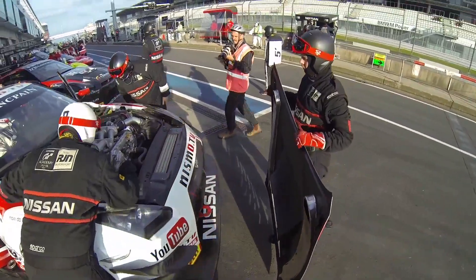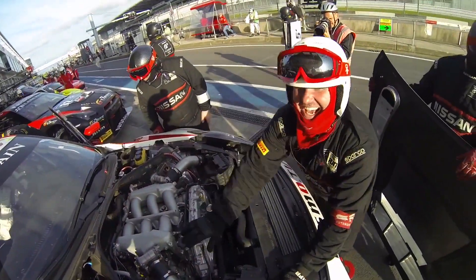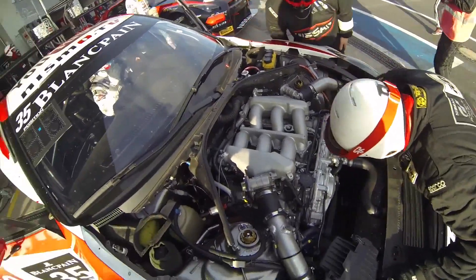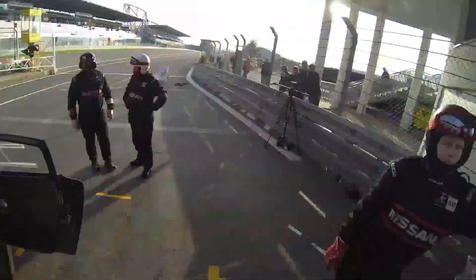Here we're just checking for anything amiss in the engine bay, making sure everything's tight, there's no leads unplugged or anything along those lines. Having a bit of a laugh and a giggle along the way. It's all fairly straightforward stuff, and then yeah, ready for the next session to start.